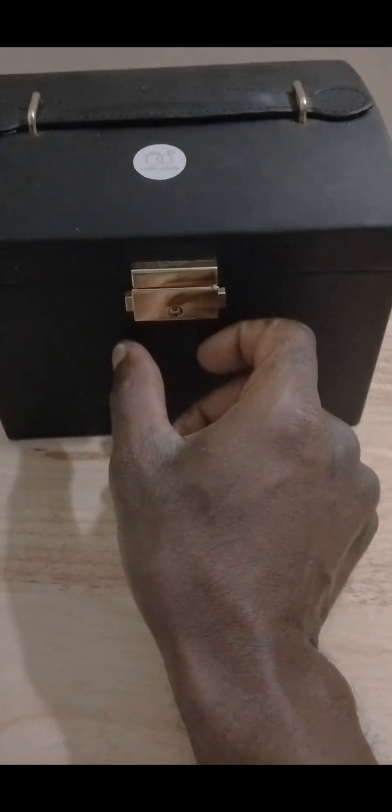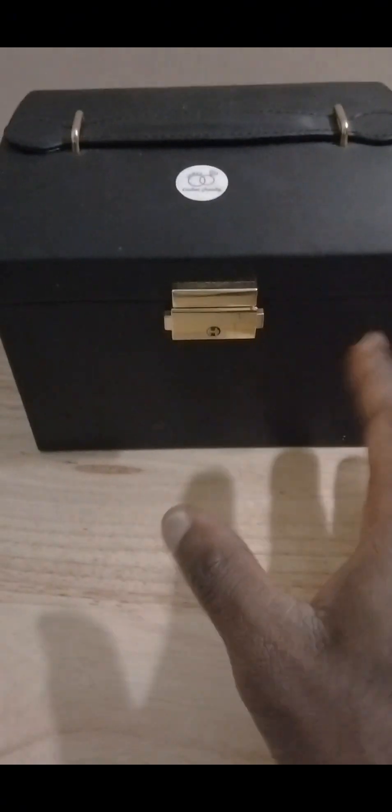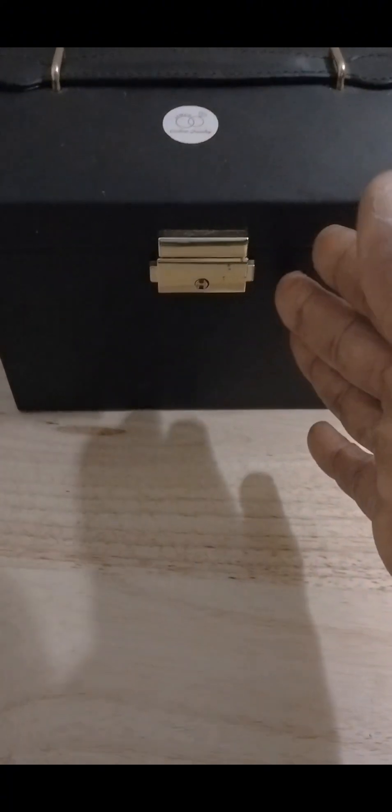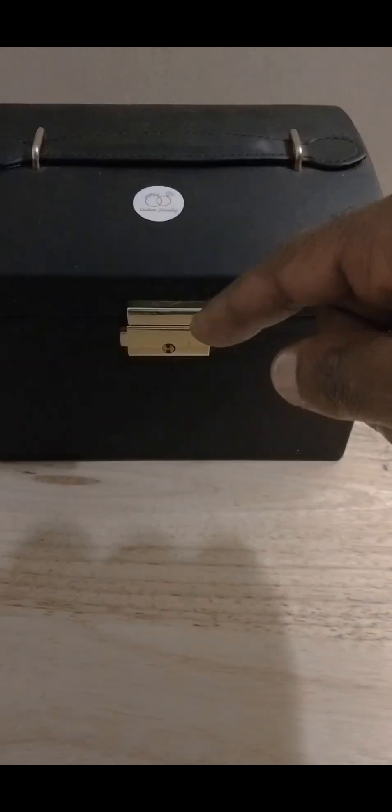Also, this box has a lock — once locked, you can't get in unless you unlock it, which makes it a great jewelry box to store your jewelry so no one can get into it. That's the end of this video, guys — thank y'all and have a great day. This is Corey James from James Custom Jewelry, see y'all next time. Peace and love.